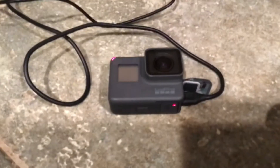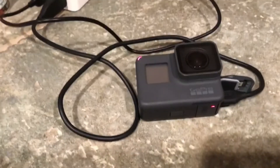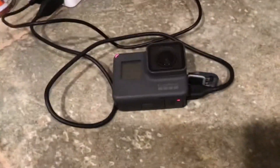So guys, how I film most of my videos is with this GoPro right here. He's my main filmer. Sometimes I film stuff with my iPad just around here because it doesn't take the best time lapse or stuff like that, but that's what I film most of my stuff on.